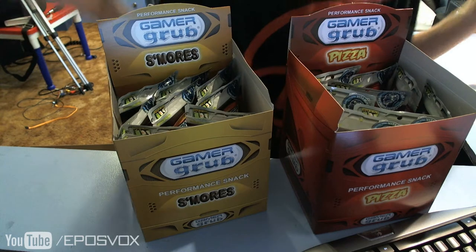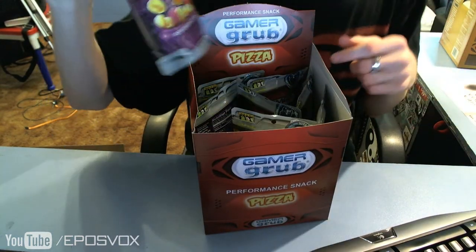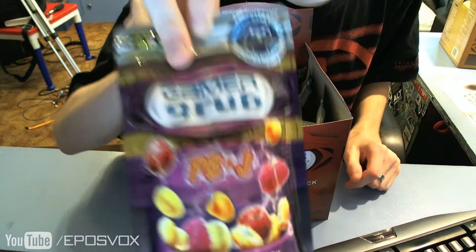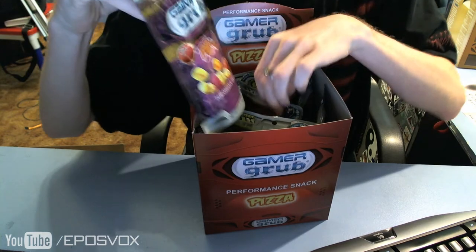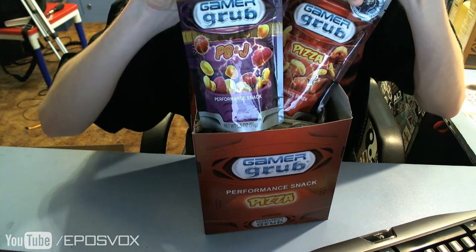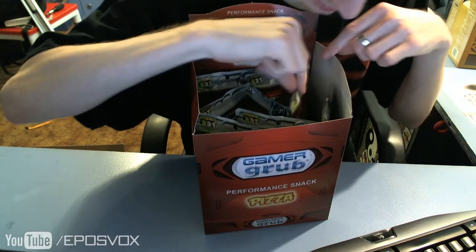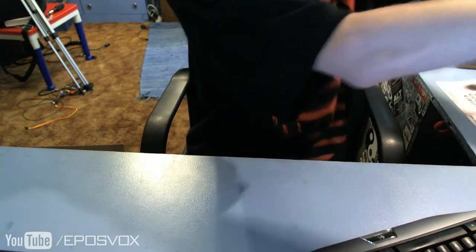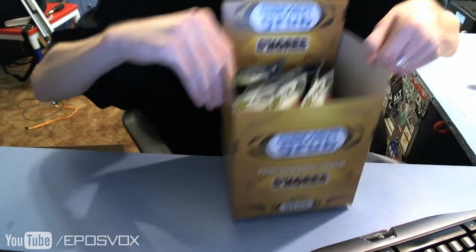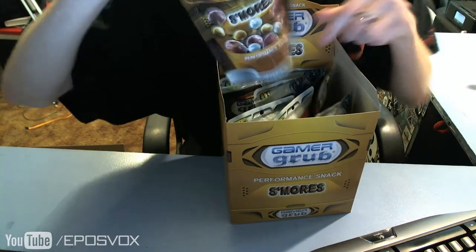There we go. Something interesting I did notice is this is the pizza box, and within it the actual varieties of Gamer Grubs are assorted, which is kind of cool. You get a nice little mix — like this one has PB&J and pizza flavor. PB&J and pizza in the pizza box. And then in the S'mores box you have barbecue and S'mores.